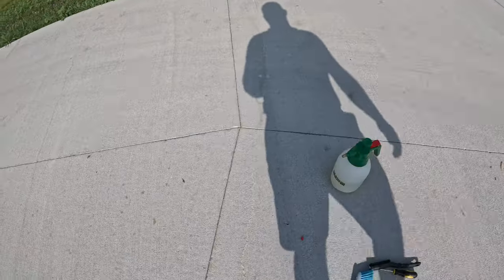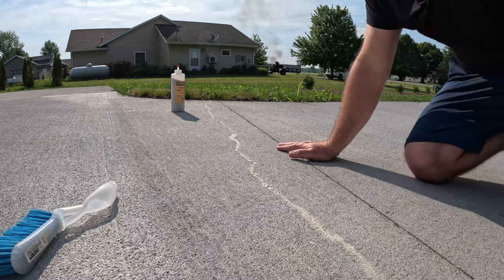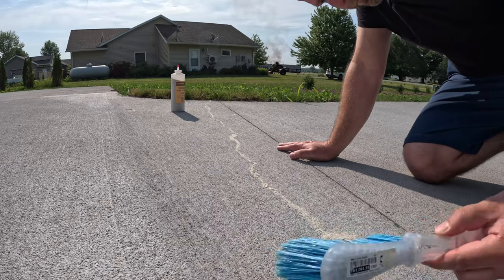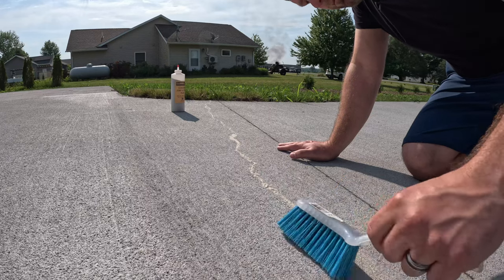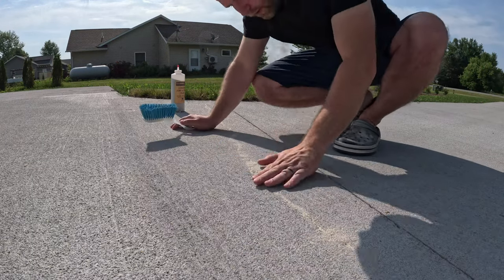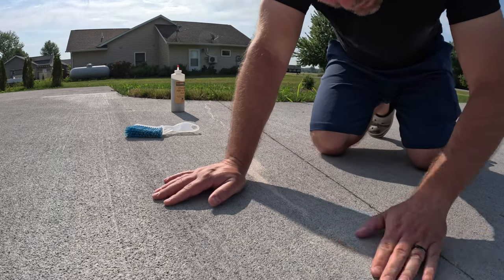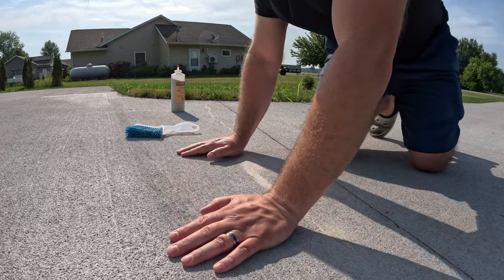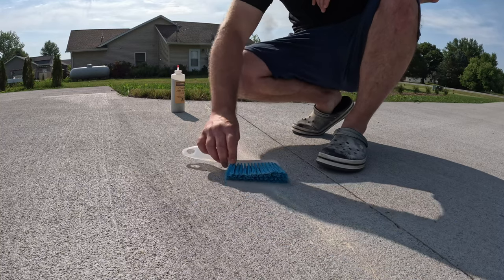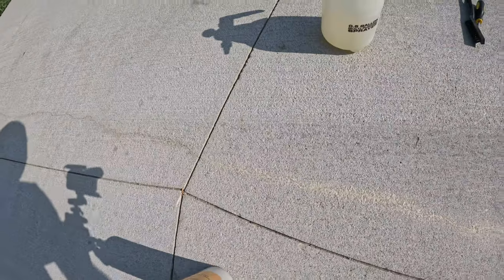So now we're going to work that down into the joint. Now we're going to take a look at the sand in there. I'm going to brush across this and use my finger to help fill it in here — you should probably use gloves if your skin is sensitive. Kind of follow along the crack here, so you get the idea of how it'll look when you've got it filled in with the powder.